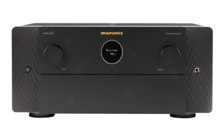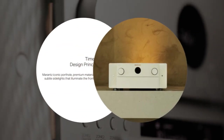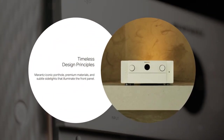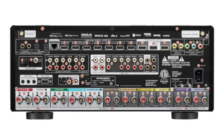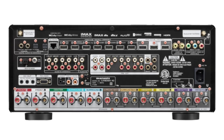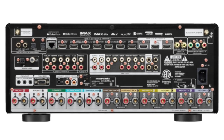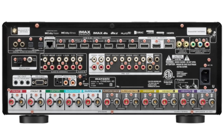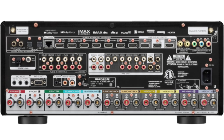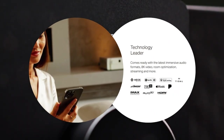Marantz runs a program in Japan where they educate engineers to become Marantz Sound Masters, in an effort to continue their legacy of producing equipment that sounds authentic. As a product is being created, they conduct numerous listening tests and learn to recognize the kind of sound that has made Marantz renowned. We can be certain that the new Cinema 40 underwent the Sound Master listening process to perfect its sonic signature for the comforting Marantz sound.